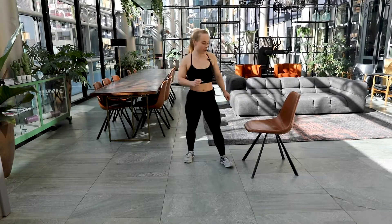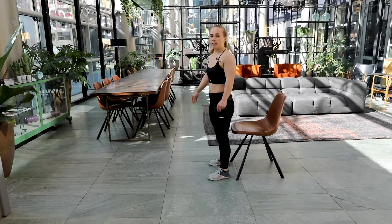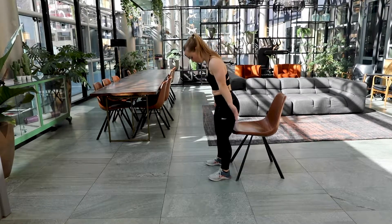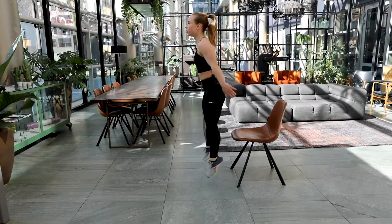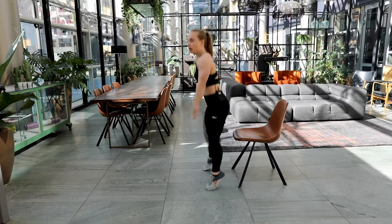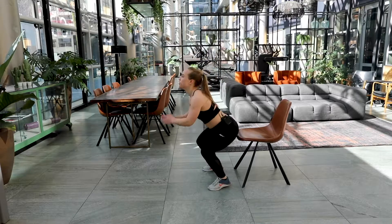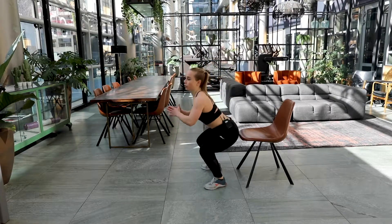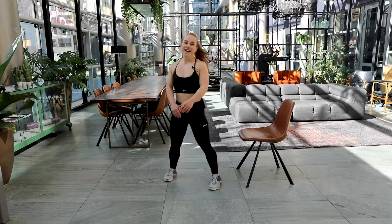We're going to go to round number three — back to the squats. Are you ready? Three, two and one. Here we go again. Halfway there, come on. In five, four, three, two and one. Good job.